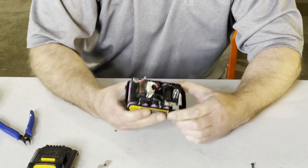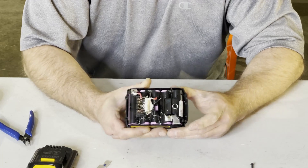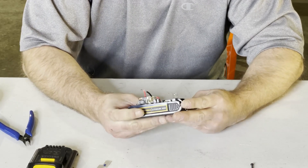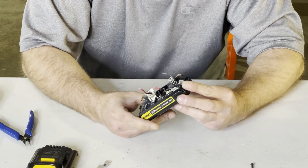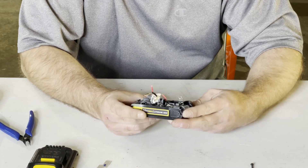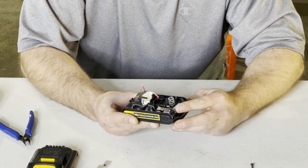If you've watched my other videos, you'll notice something different here: there is not a printed circuit board in here or a balancing board to balance the batteries. It's a little bit different design, which means they must be doing more balancing from the charger itself.